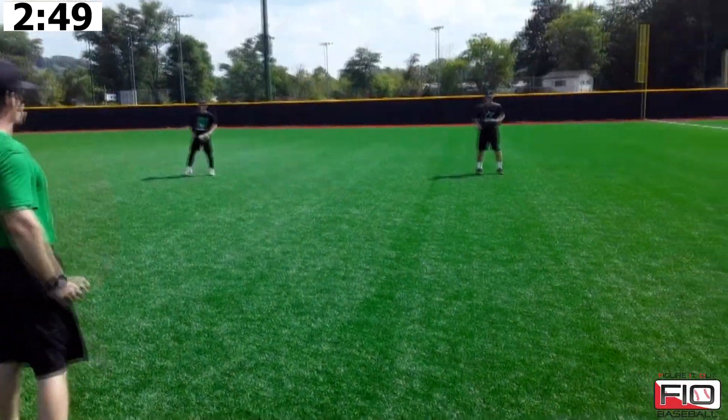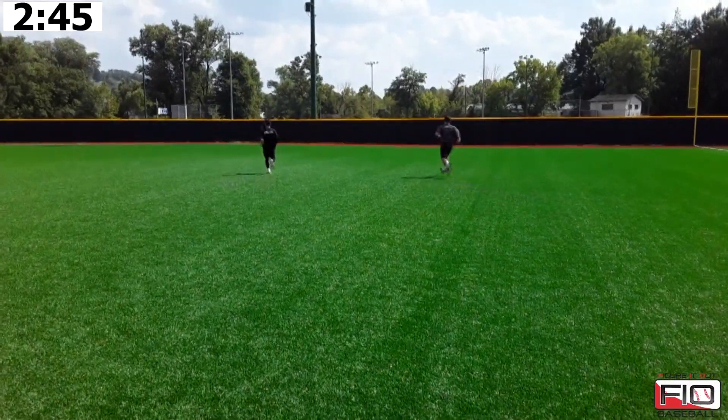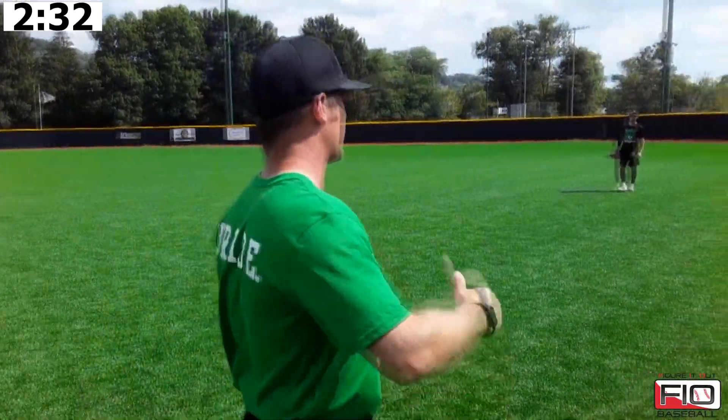Now they're going to go to their throwing hand side on the drop step. Watch these guys. See that diagonal angle? Both of them are exaggerated with how they're open — because they're both really good outfielders and they can keep the baseball in front of them, rather than having it get caught over their head when they're fighting it like I just referenced.